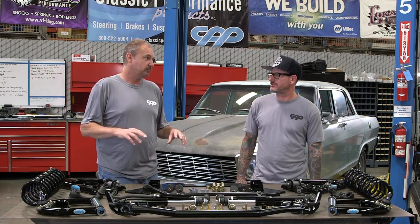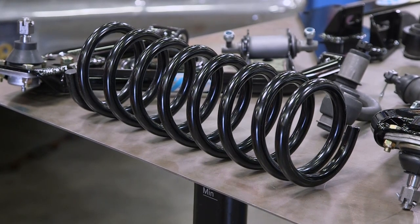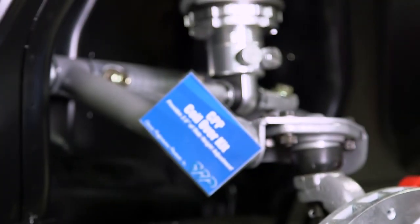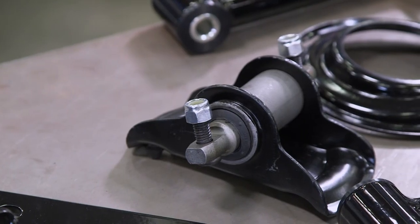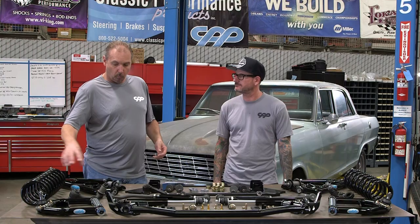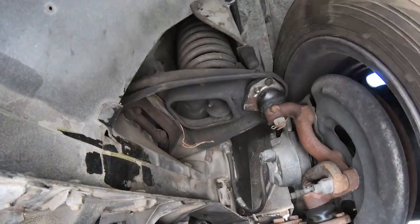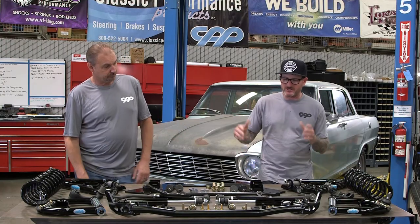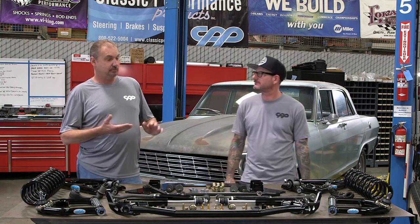We've got a set of stock springs out here, but CPP also has lowering springs which we're going to use since the car came in kind of low. It will also work with a coilover setup — no change in anything other than swapping the spring and shock. The last two components on the table are the spring perch top and the new spring perch. A lot of people don't consider that this is a wear item — the front of the car sits on the spring, which sits on this rubber bushing, and it wears out. It has to pivot over every bump and every turn. When you're tearing it down like this, it's the right time to replace it. All these parts are going to make this car drive night and day differently — from the steering to the ride quality.